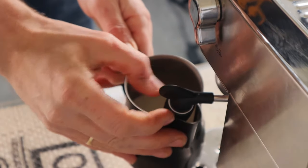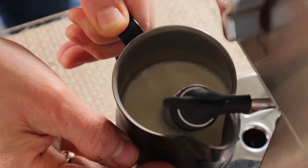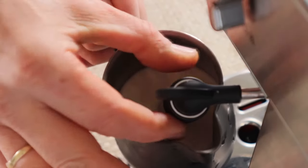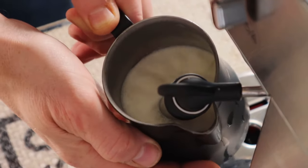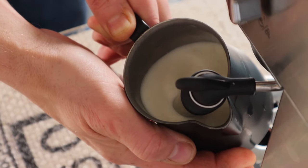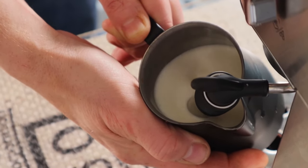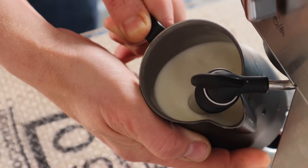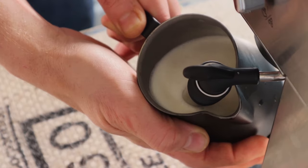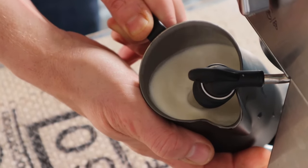So we're starting off with the cappuccino setting. This is the aeration phase, the stretching. I'm now putting it to the hot milk setting and I think I've got enough air in there, so now I'm just rolling the milk as I would with a standard steam wand, and that's done.